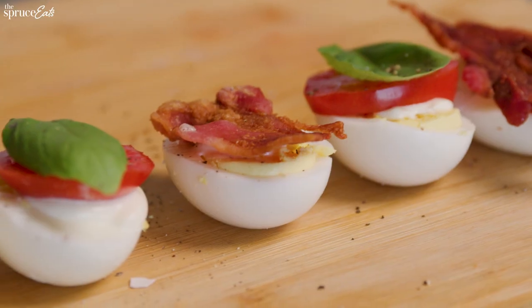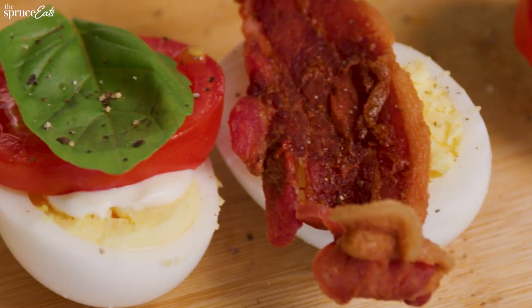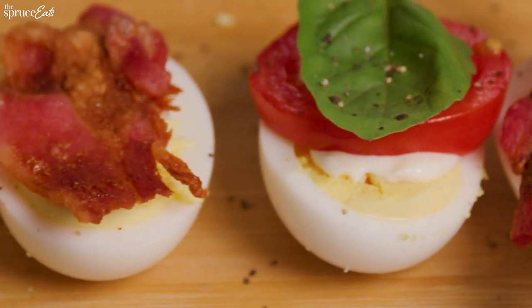So good. The luscious gush of the tomato, crispy smoky bacon, basil, creamy mayo — and the hard-boiled egg just adds richness. So good.